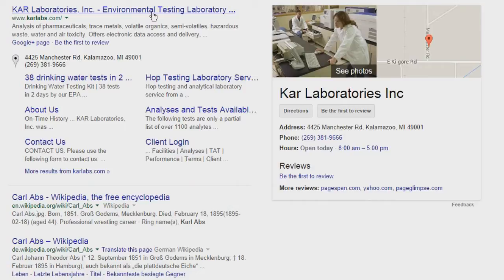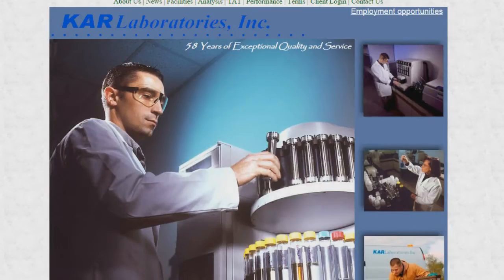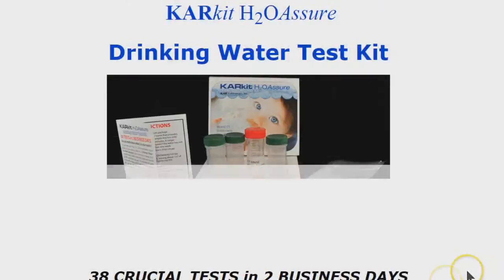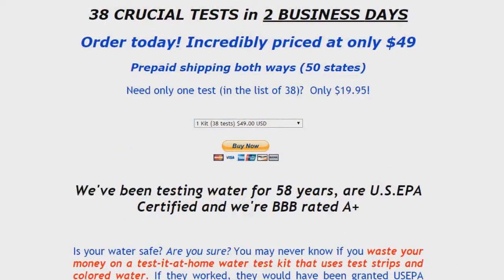So we wanted to go ahead and do this for the general public. Yes, I spent my own money on this — and my son's inheritance, too. We found this place called KAR Laboratories in Kalamazoo, Michigan. Apparently they've been around for quite a while — 58 years. They offer this test for $49.95 and run 38 tests for fifty bucks in a couple of days. They send you a kit; you order it online using a credit card or PayPal and they'll send you a box with four tubes in it.